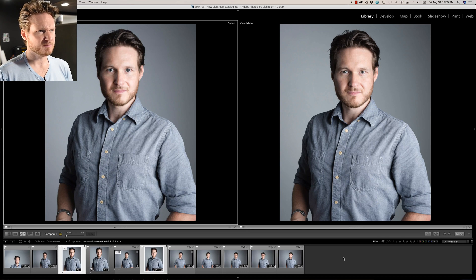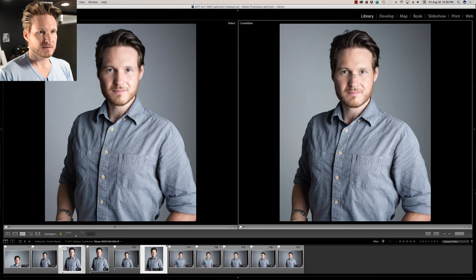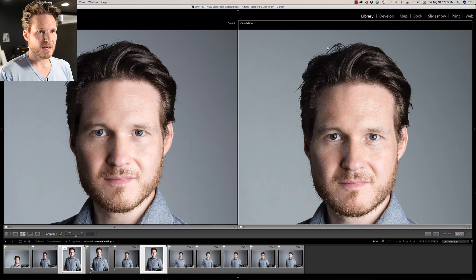We're back, and I'm starting out by showing a before and after of what I started with and what I ended up with. I'm using the compare module here in Lightroom. Notice up here I've got some stray hairs poking out — I took care of those in Photoshop, because Portrait Pro doesn't quite do the job when it comes to a lot of stray hairs, especially big ones.